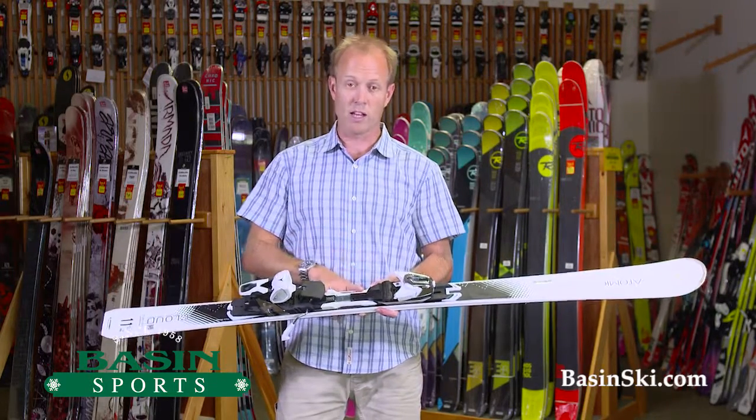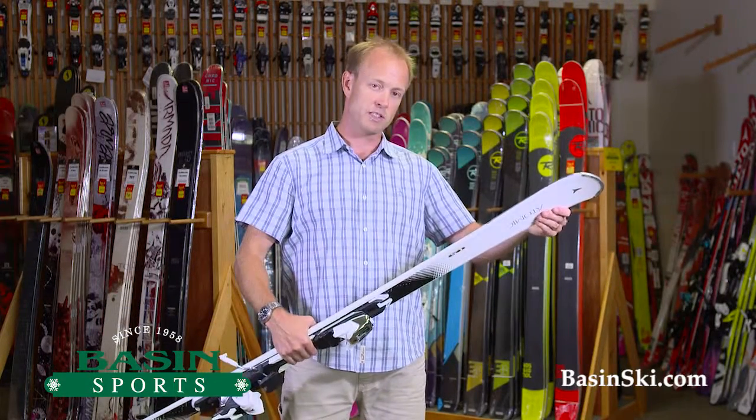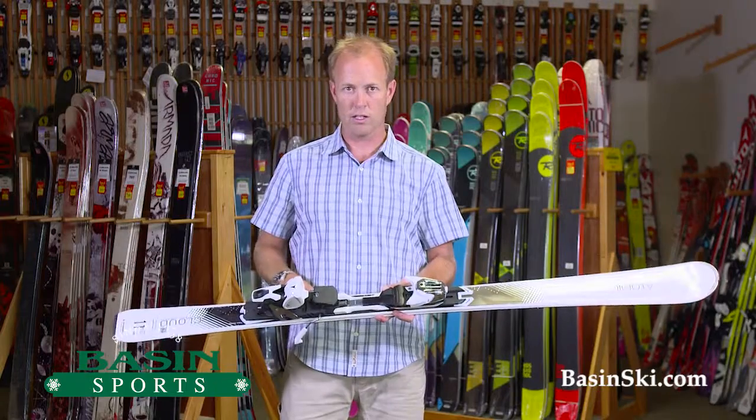If you do order it online from us, we offer free shipping. And again, this is packaged with the binding for $6.99. Any questions on this Atomic ski or any skis for that matter, feel free to give us a call. We're here to help.